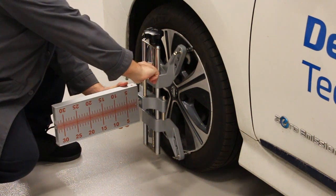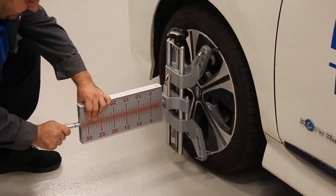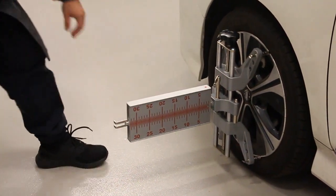Now fit the flag. At this point it doesn't matter if the scales of the mirrors are facing forwards. Finally, fit the tape measure holders into the end of the flag and repeat this procedure for the other wheel.